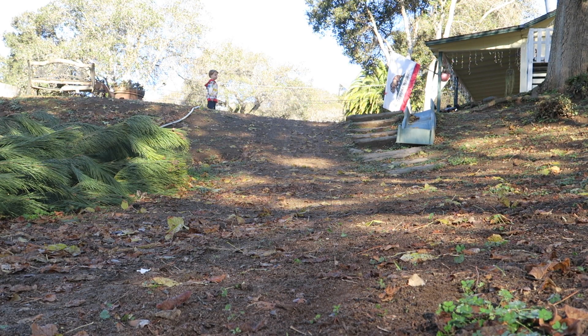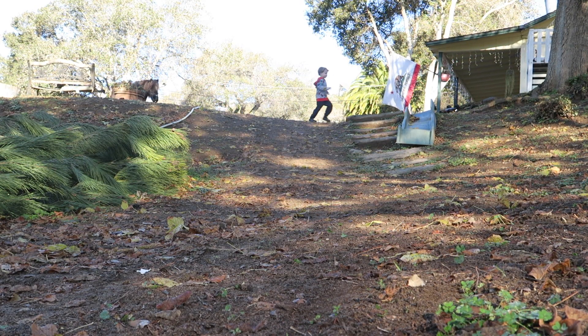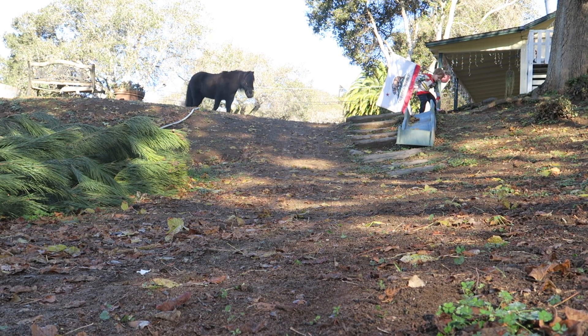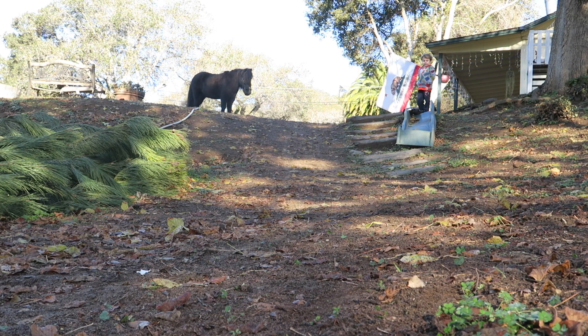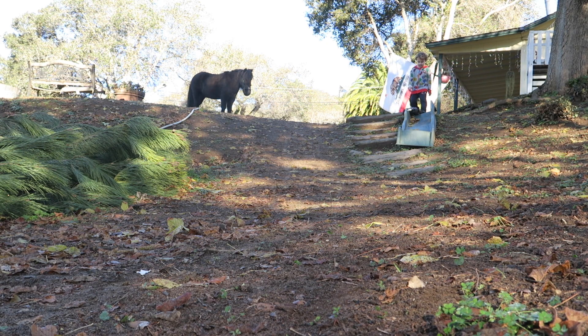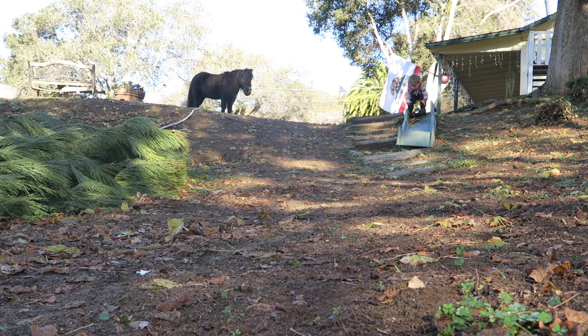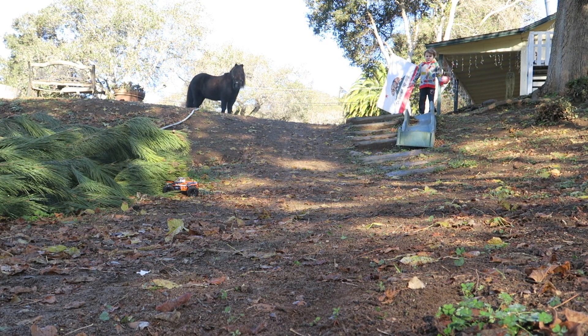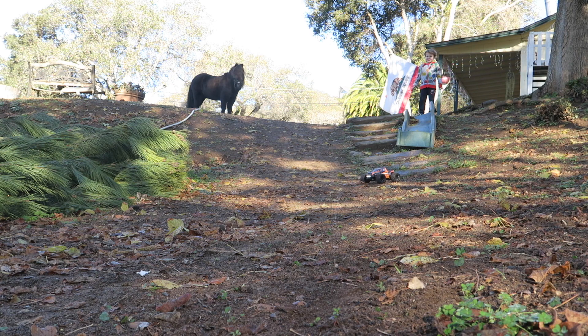It flipped over a tree branch — flip it back over so we can drive again. Let's set it up down the slide — oh, did you see that splash? Was that cool?